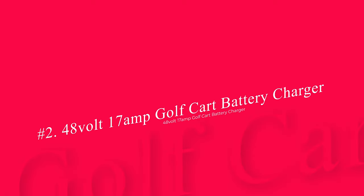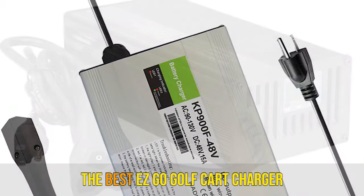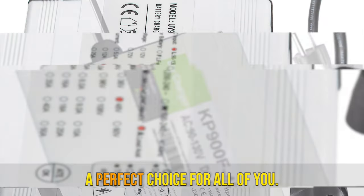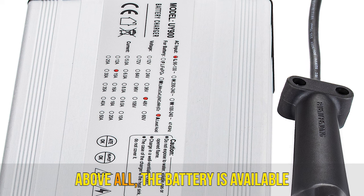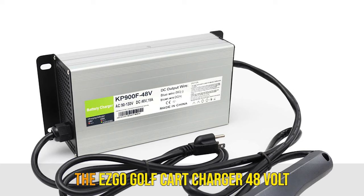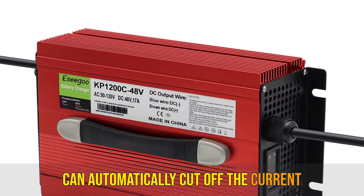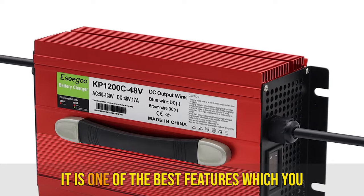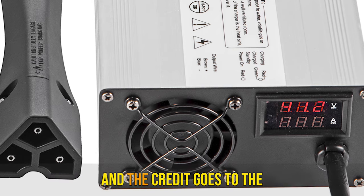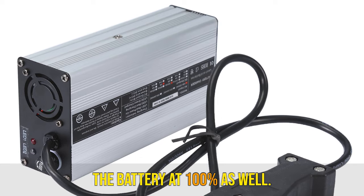Number 2: 48V 17AMP Golf Cart Battery Charger with Easy-Go RXV Connector. This charger has several noteworthy features making it a perfect choice. The battery is available at a cost-effective price and offers efficient charging. The Easy-Go Golf Cart Charger 48V can automatically cut off the current supply once the battery is fully charged — one of the best features in any golf cart charger — and the battery tender feature keeps the battery at 100%.